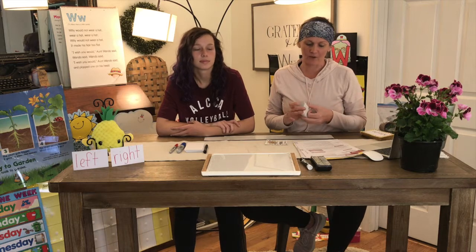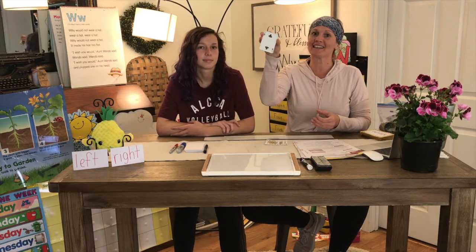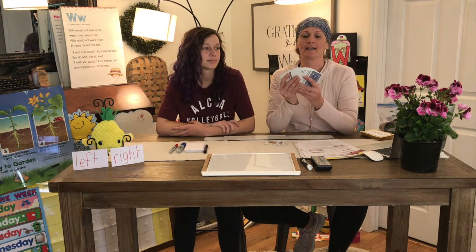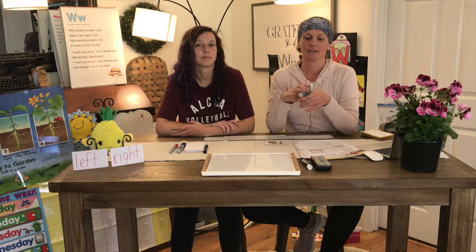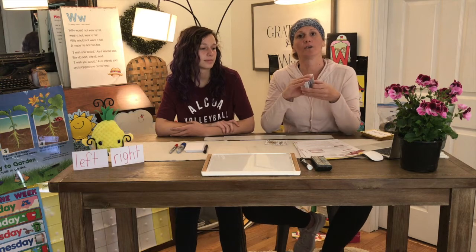Now today we're going to use this. Who knows what this is? That's right — it's a deck of cards. You can play lots of games with a deck of cards. Today we're going to play a game called War.